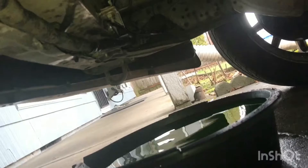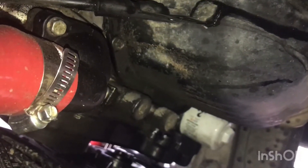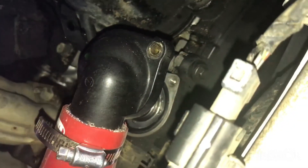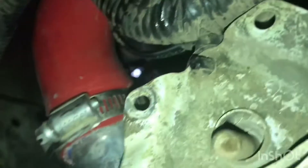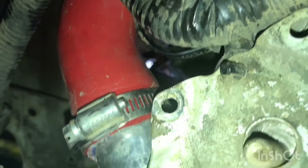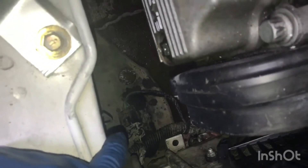Now that the coolant reservoir is out of the way, go ahead and attend to the lower radiator hose. The radiator is still dripping, so I like to disconnect it from the thermostat housing — there will also be residual coolant, so make sure you have a bucket underneath. Once the thermostat housing is off, pull the lower clamp off the radiator. Before pulling the radiator out, note the plug where my finger is pointing and also the plug on the other side.